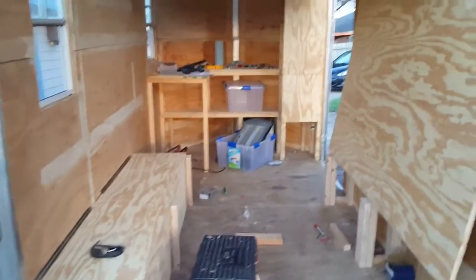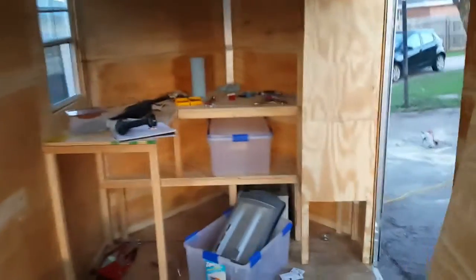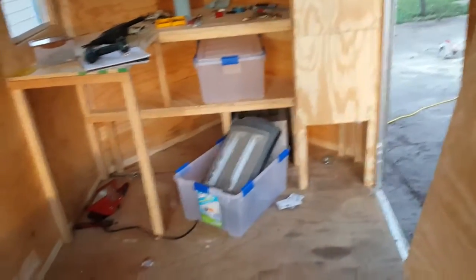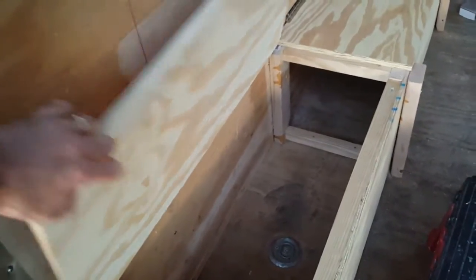Welcome back YouTube. Made some progress here — I've got more shelves built in the kitchen area, got this shelf unit made. I'm going to use this area under here for shoe storage and stuff like that. Got the two cabinets made for the battery box, so we store the batteries under here.